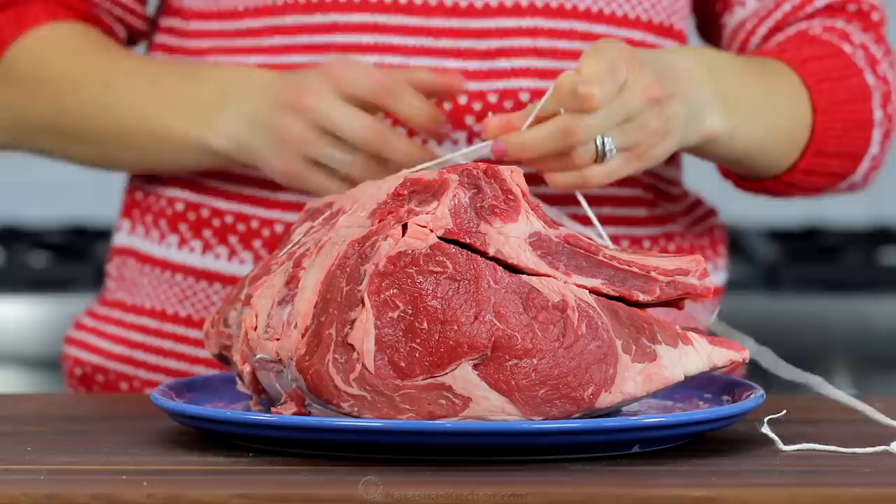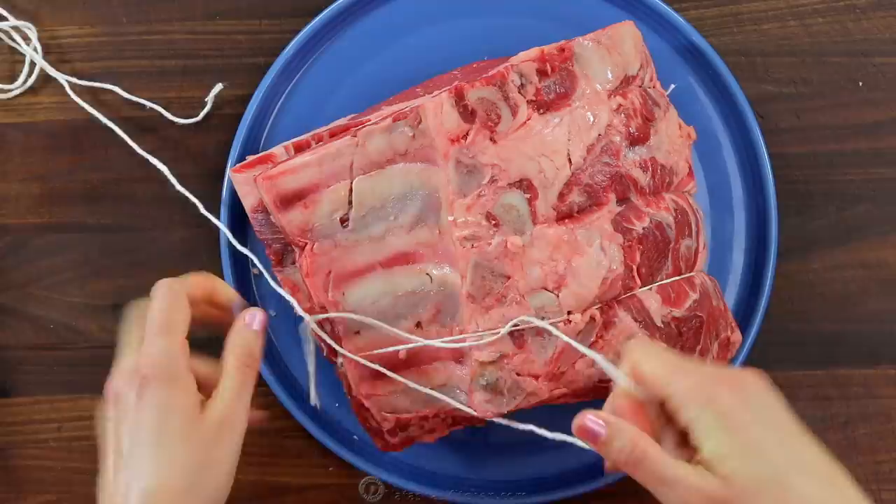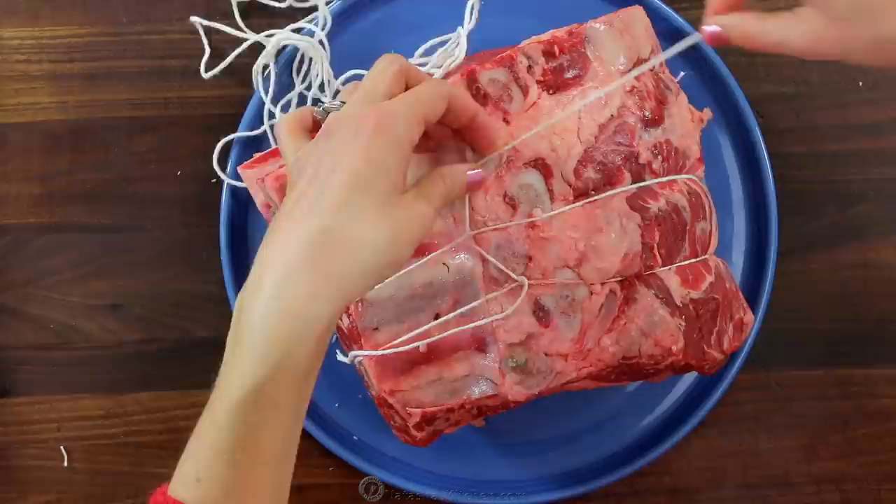If you are cutting the ribs away from the roast, you will need a long kitchen string. Make the first tight loop around the roast and tie a knot. Then create another two or three loops to tightly hold the ribs onto the roast and secure the end with another knot.